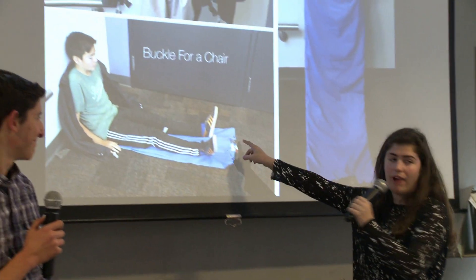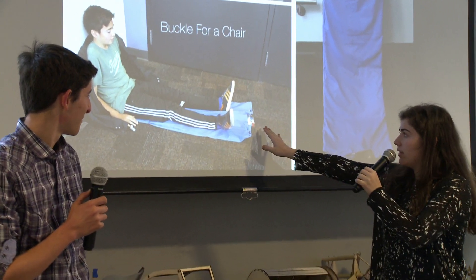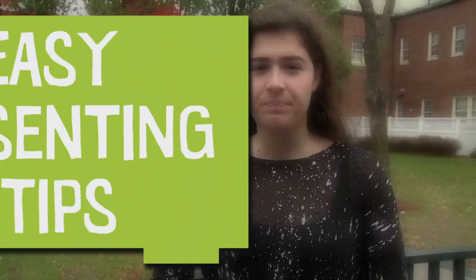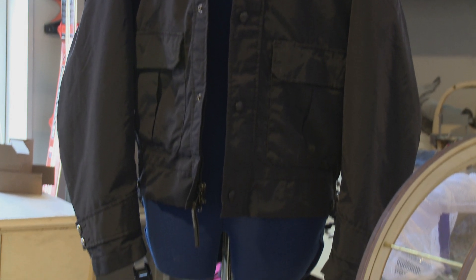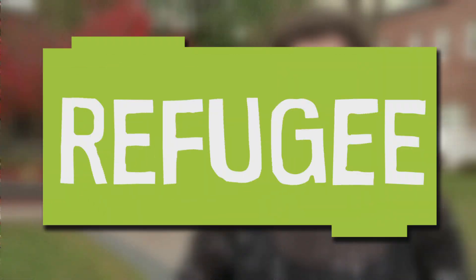Have you ever given a presentation before? Were you nervous? Were you confused about what to do? Well, today my friends and I are going to show you some easy presenting tips. We will be presenting a jacket that has a multi-purpose use for refugees. It can be a chair or a bed. A refugee is someone who doesn't feel safe in their home and chooses or is forced to leave.